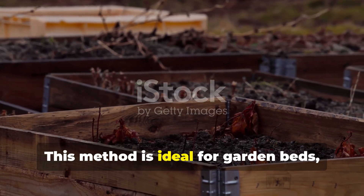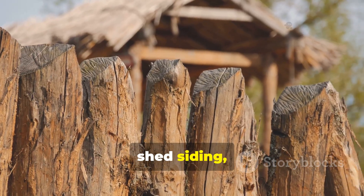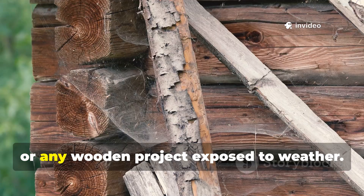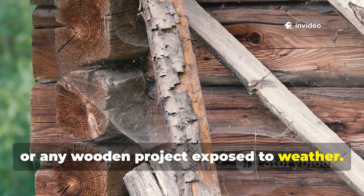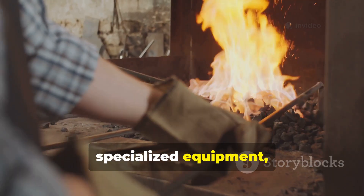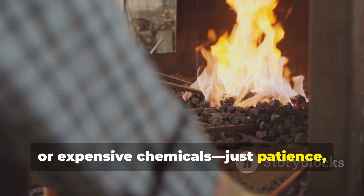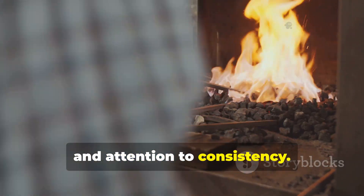This method is ideal for garden beds, tool handles, fence posts, shed siding, outdoor benches, or any wooden project exposed to weather. It does not require electricity, specialized equipment, or expensive chemicals — just patience, heat, and attention to consistency.